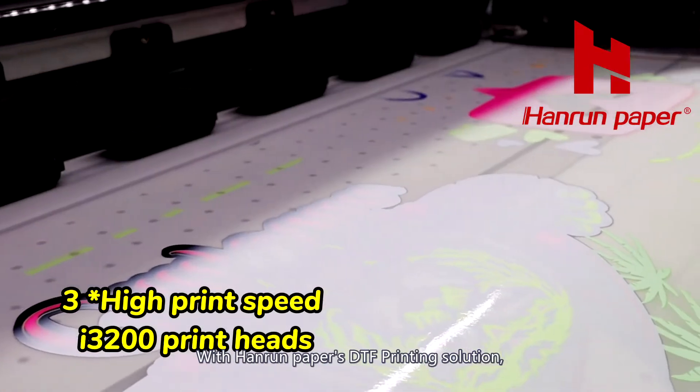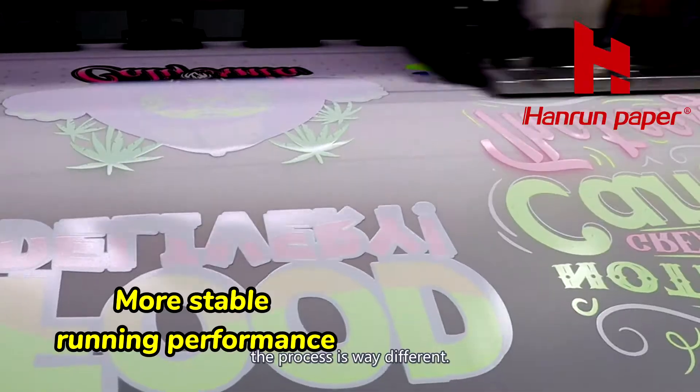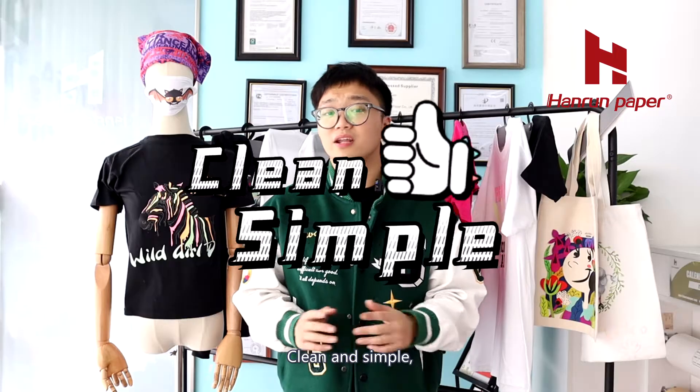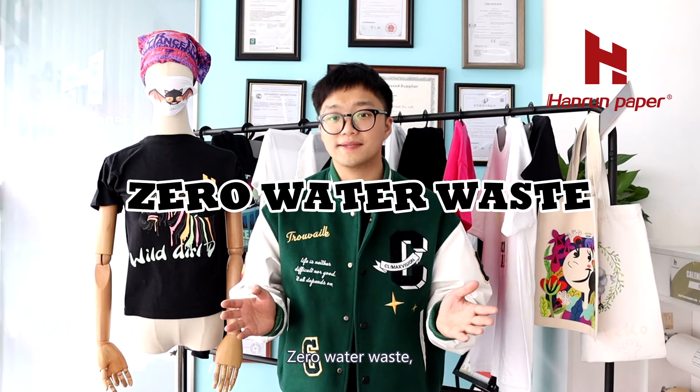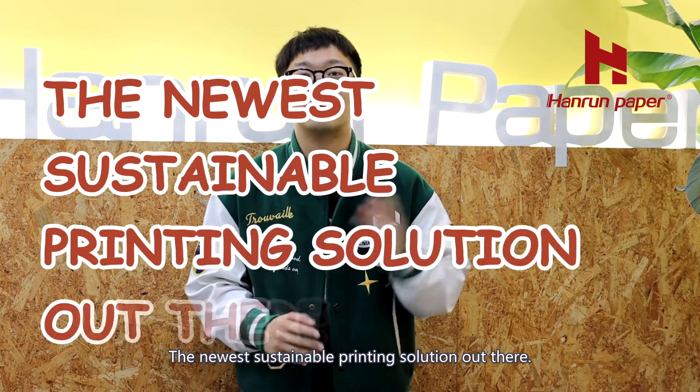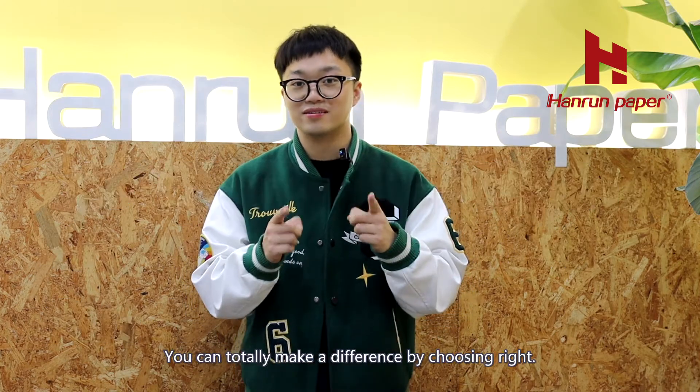With Harun Papers' DTF printing solution, the process is way different. You just print and peel. Clean and simple — zero water waste, eco-friendly inks, no fabric waste. This is the newest sustainable printing solution out there. You can totally make a difference by choosing right.